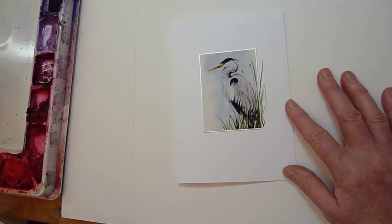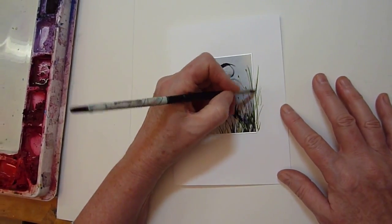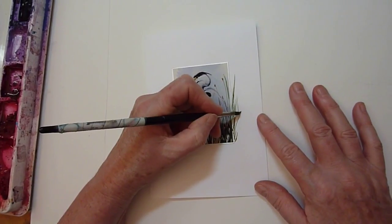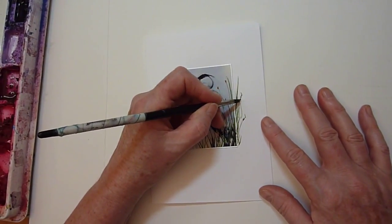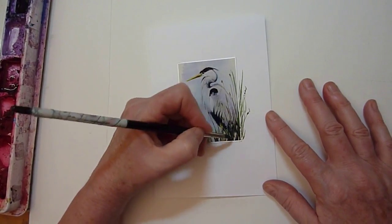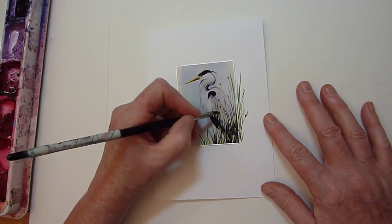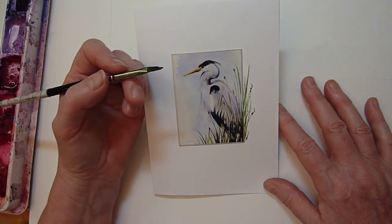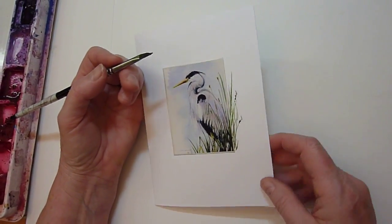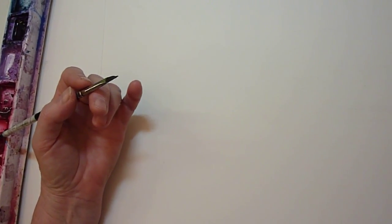I now need to just darken up some of those because they're a bit on the light side. You can see this is almost like calligraphy — I'm just making long skinny marks. I'll bring one up here and flop it over, and I think that's done. Doesn't that look nice? And now I have a blackbird. It's amazing how popular the blackbird is.